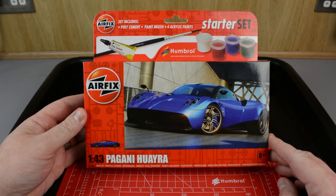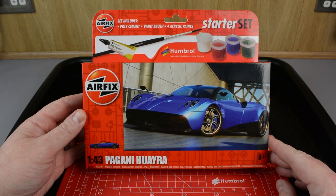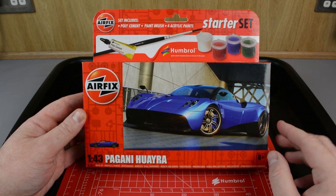Hello everyone and welcome back to the Airfix YouTube channel. In this video we're going to build and paint a slightly different subject and we're going to take on a hypercar. In this case it's the 1/43rd scale Pagani Huayra starter set from Airfix.